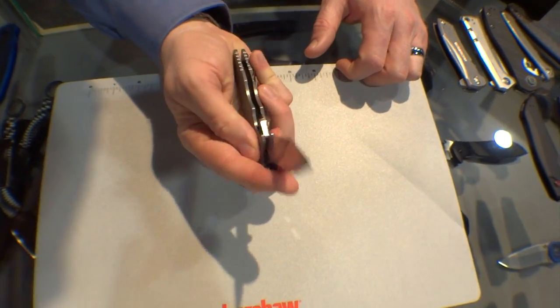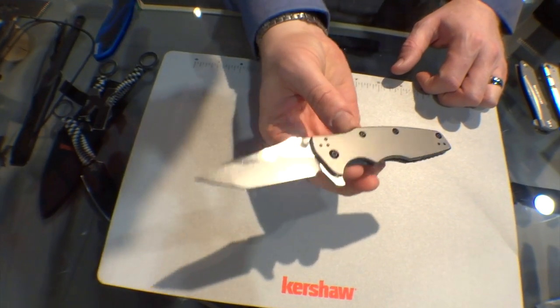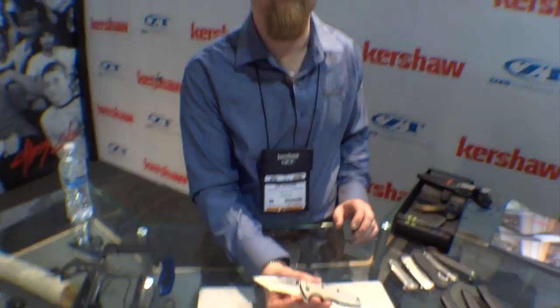This knife has SpeedSafe assisted opening — it opens really nicely and it's got a good snap to it. MSRP of $54.99, so it's really a great value for those of you who like Hinderer knives.